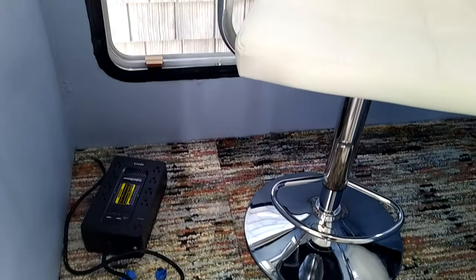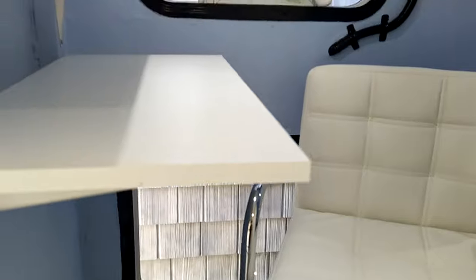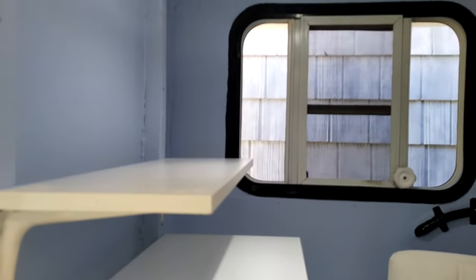At this point it's mostly finished — it's just fine-tuning my side of the office since I need to record audio.